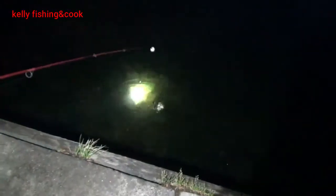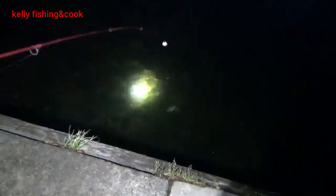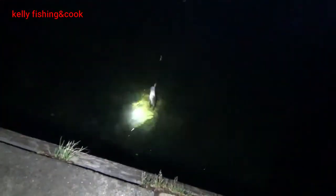Oh, that's a nice one. Look at that! Rock bass — oh, wow. It's a nice rock bass. Beautiful fish, huh? Look at that, look at that. Yeah, it's beautiful. A small rock bass.